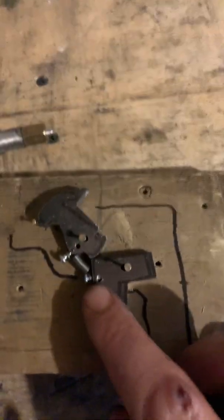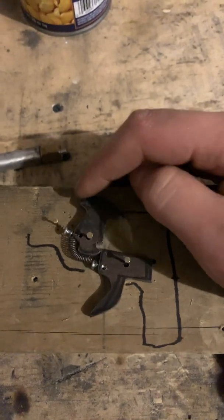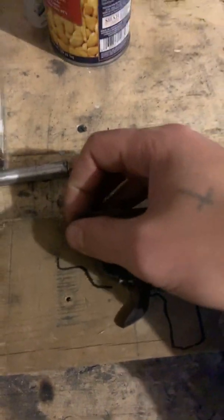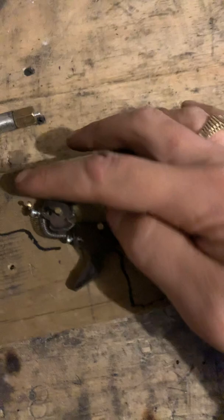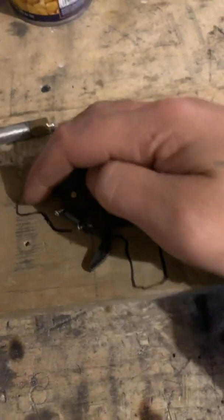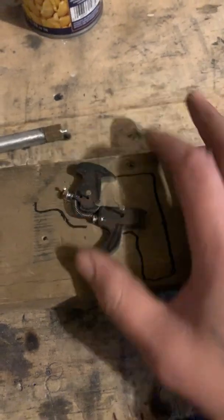I think I will need a smaller spring to get more tension, but it basically works every time. Sorry about that — so yeah, you just cock it back and fire, cock it back and fire, and you can just repeat the process over and over.